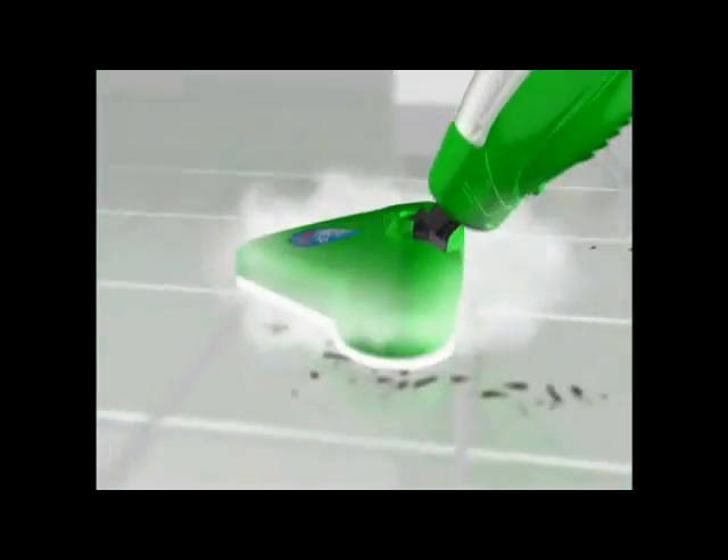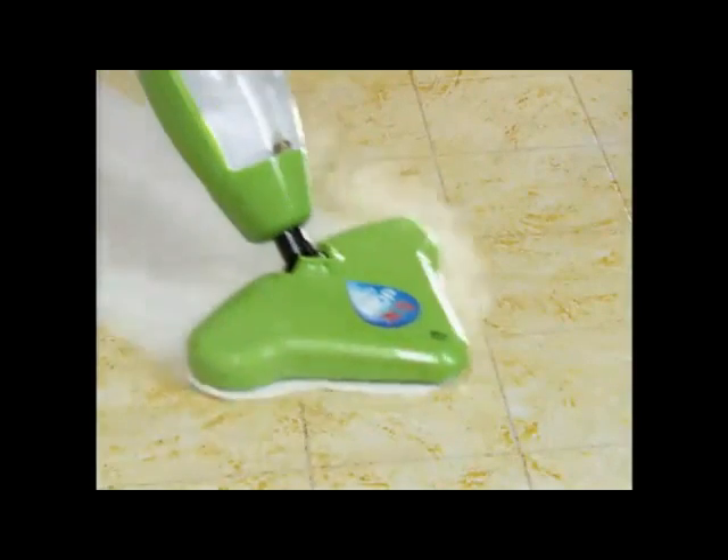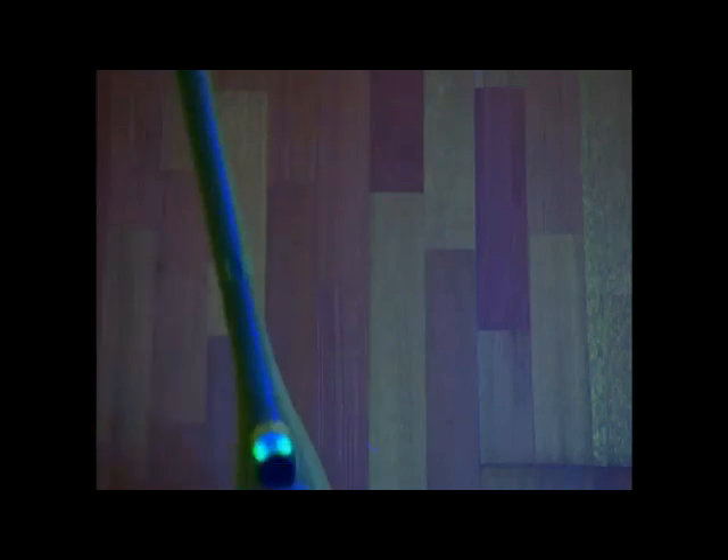The superheated steam loosens the dirt, while the microfiber pad locks it in, cleaning and polishing at the same time. And while the X5 makes it easy to clean the stains you can see, it also helps with the ones you can't. The X5 cleans at 230 degrees Fahrenheit with dirt-grabbing microfiber, so it cleans and deodorizes without chemicals.